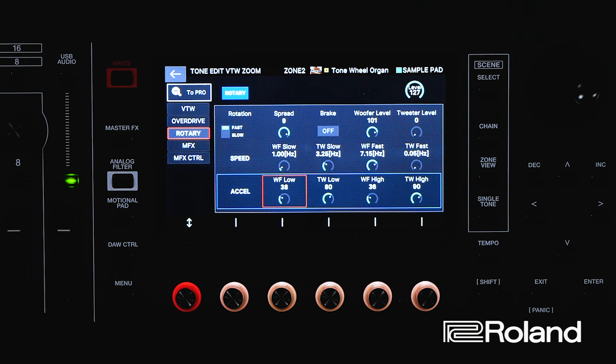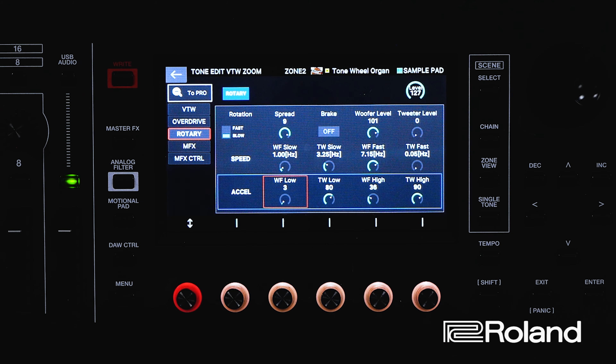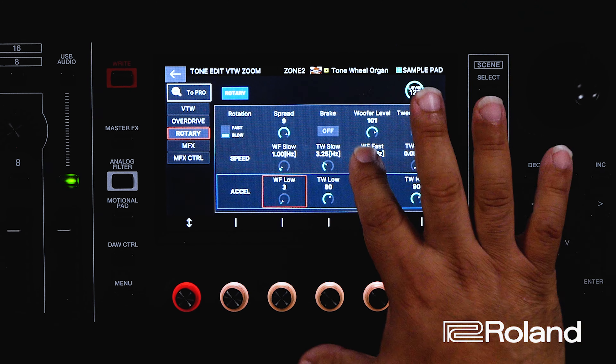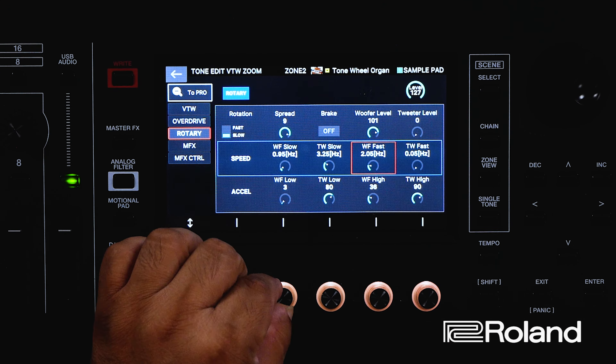One way we can do this is to press the parameter button and then hit rotary — that will take us there. Another way: if I wanted to go directly there, I can press in the amp envelope section, because that is where when I hit my Pitch Modwheel to the left or right, either direction, I can speed up and slow down that rotary speaker. So if I hit parameter, it takes us directly there to those parameters for the rotary. When I hit it, you can see it'll toggle between slow and fast.